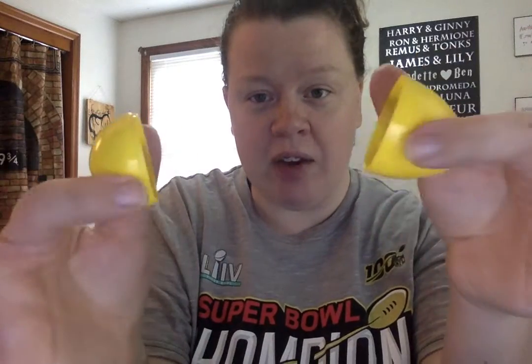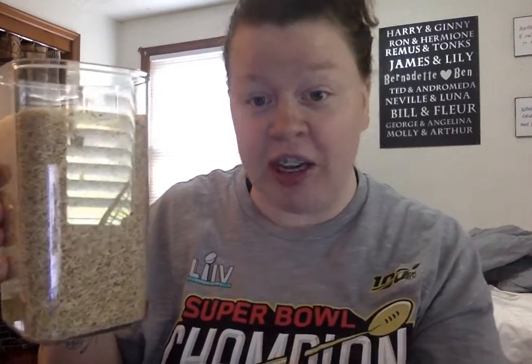You need an empty Easter egg — it's just one from Easter that I got from my niece and nephew. It's got to be in two parts; it doesn't matter if they match, just a bottom half and top half. You need two plastic spoons, something to put inside the egg to make the shaking sound — I'm using rice. You can use beans or tiny little rocks, just make sure it's dry because if it's wet it'll get sticky in there. And I've got a piece of tape ready to go.